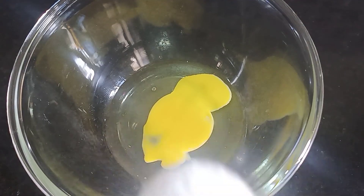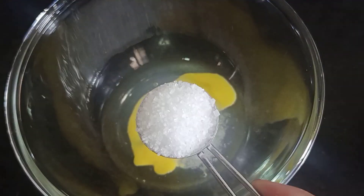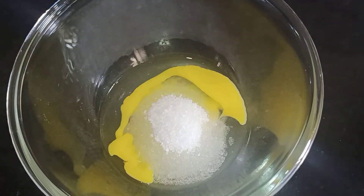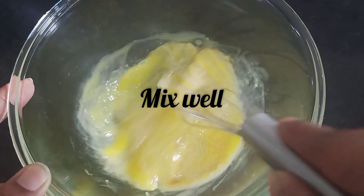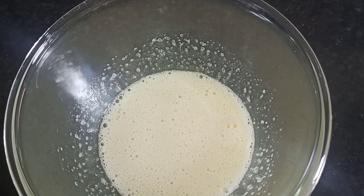Break the eggs, add sugar, add vanilla essence, and add sugar. Mix it with milk.